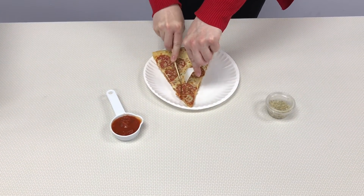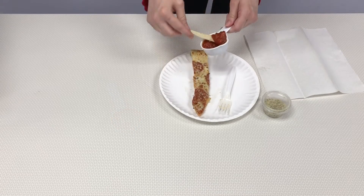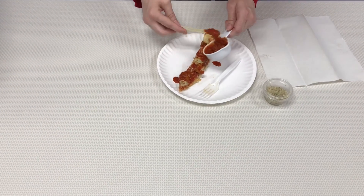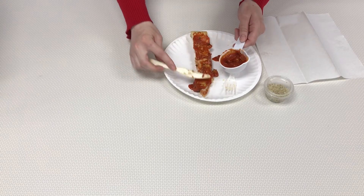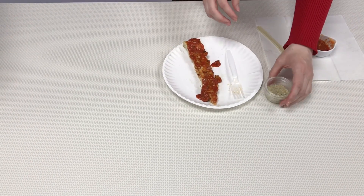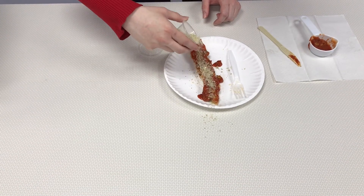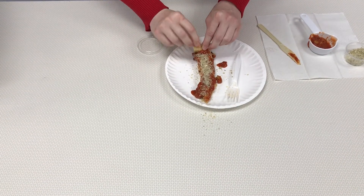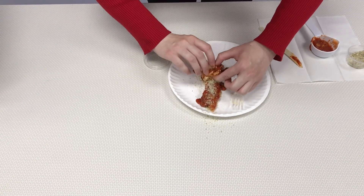First, cut your pizza into a long strip. Then take some of the pizza sauce and spread it on top of the pizza. Next, take some of the seasonings, sprinkle on top, and start rolling up your pizza. This will be a very messy recipe, but it does taste pretty good after it's done.